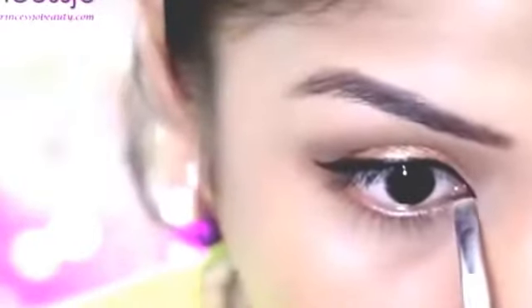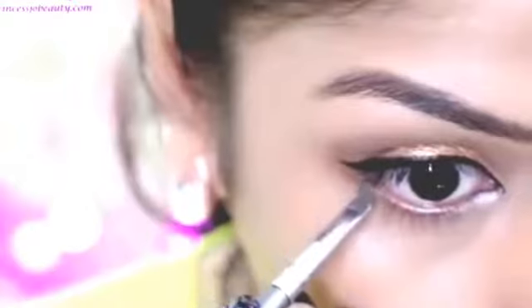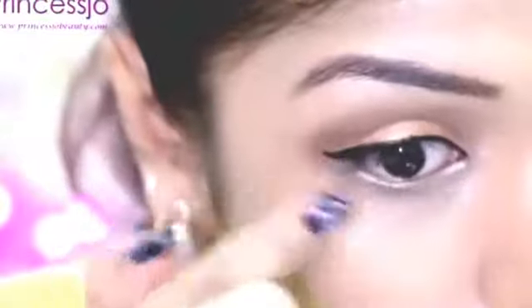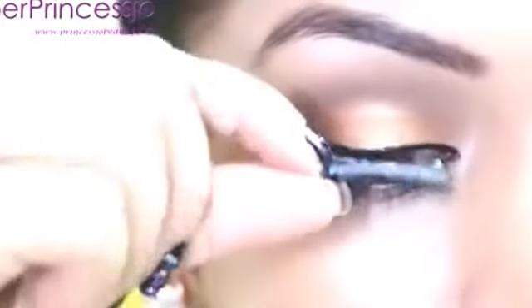Nicki Minaj is almost wearing nothing on her lower lash line in this look, but I thought of applying Virgin Eyeshadow from Urban Decay Naked Palette with a thin angled brush on my lower water line. This also helps to brighten up the eyes as well as it gives a bigger eye effect. You can also soften it using a brush or your finger.